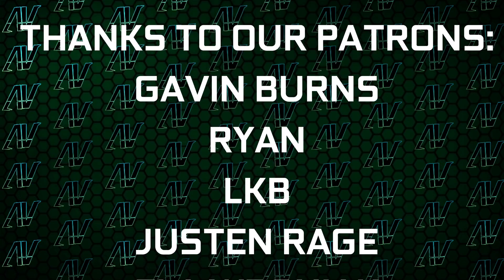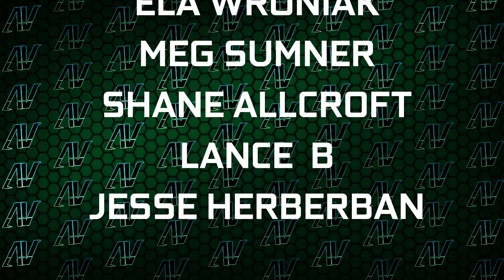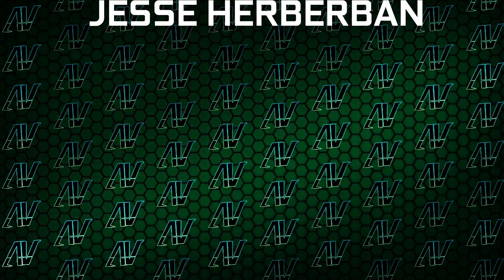I'd also like to thank my excellent Patreons: Gavin Burns, Ryan, OkieBee, Justin Rage, Elevroniak, Bartosh Welker, Meg Sumner, Shane Allcroft, Lensby, and Jesse Herbman. Thank you all so much — it truly goes a long way. You can also find our merch store, our Discord server, and our social media links below.